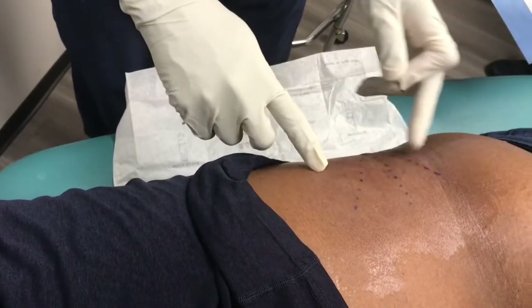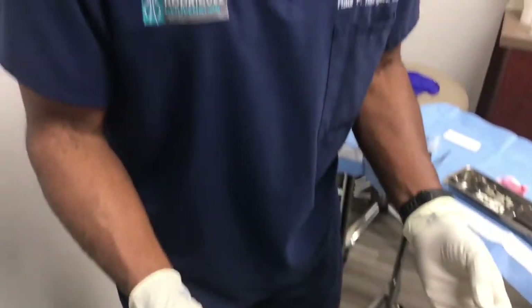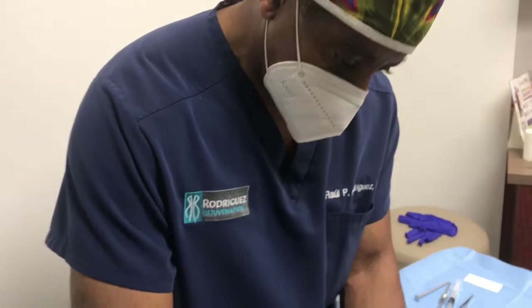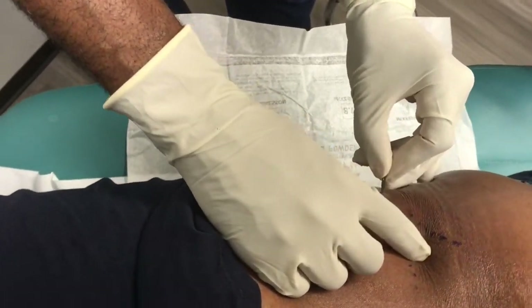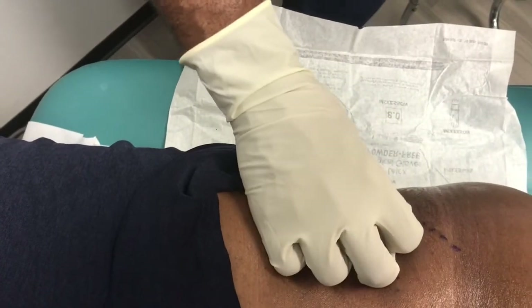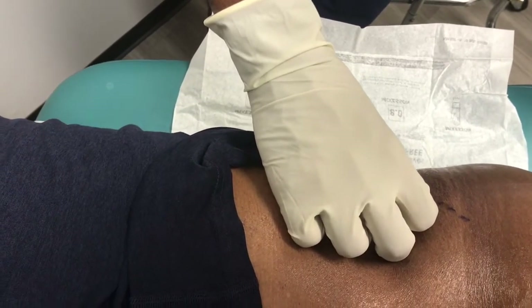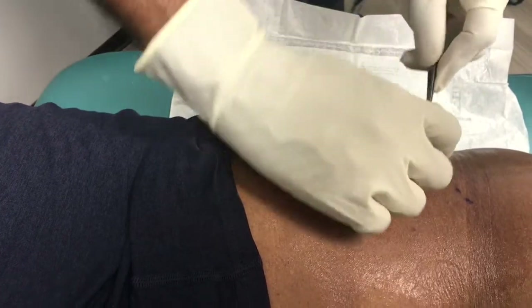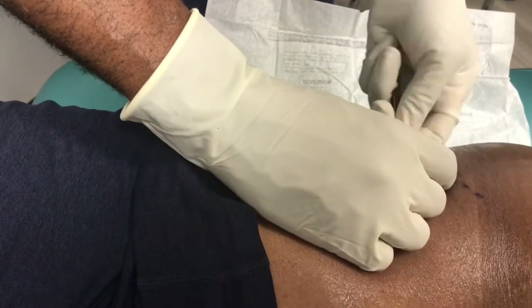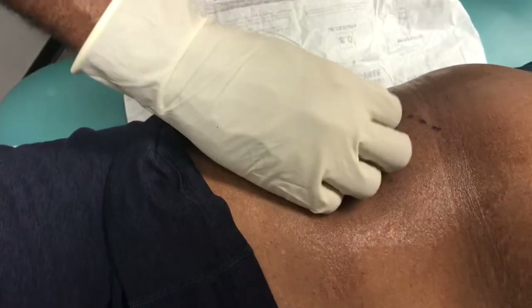We've allowed a few minutes for the epinephrine to work in this area, which minimizes any bruising. Now we simply make a little small nick in the skin, like so. This will be closed up with a Steri-Strip. We make the opening a little bit bigger.